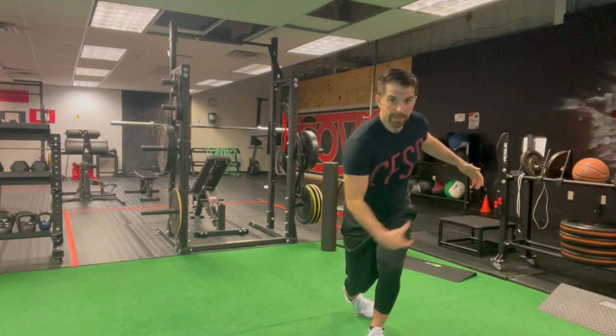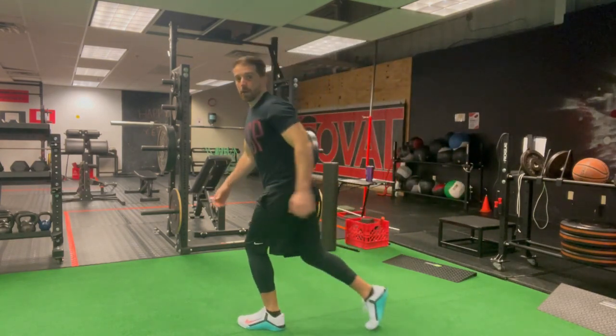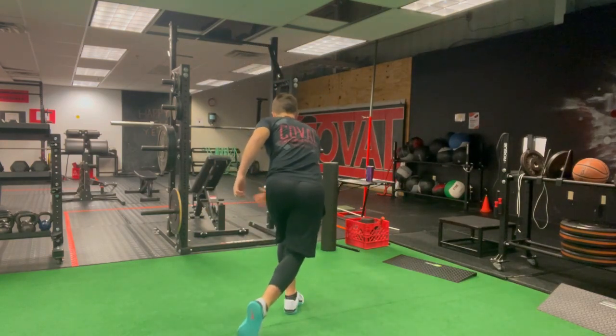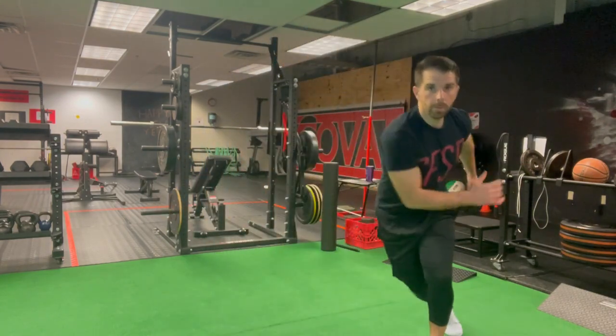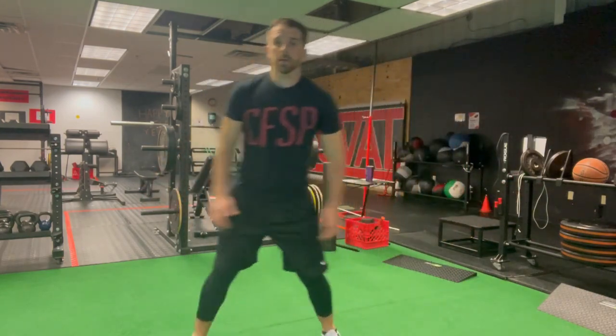With my back leg, I'm just reaching back and across into the loading phase, and then transitioning back out into the shuffle. So I'm here — boom, boom — notice I'm changing heights: getting tall, getting short, getting tall, getting short.